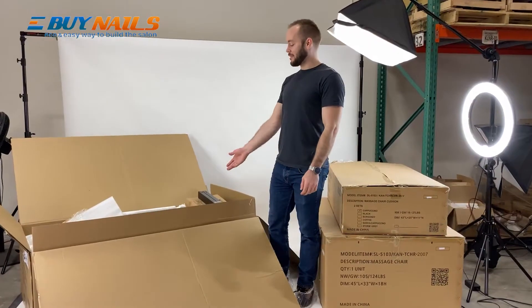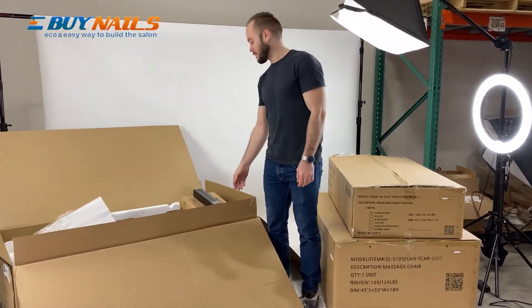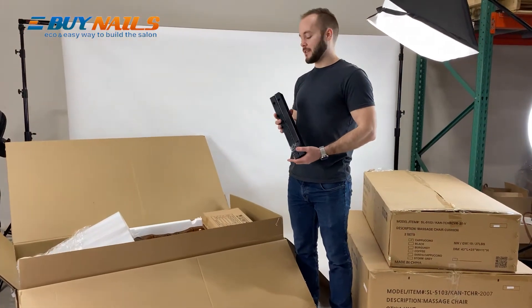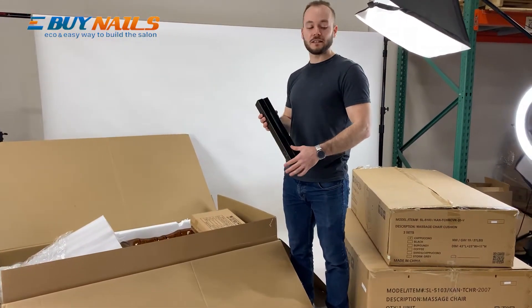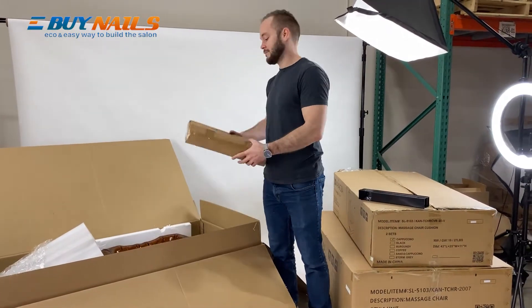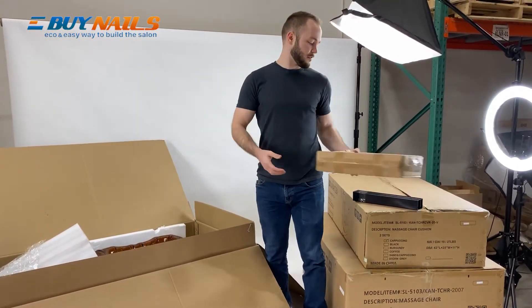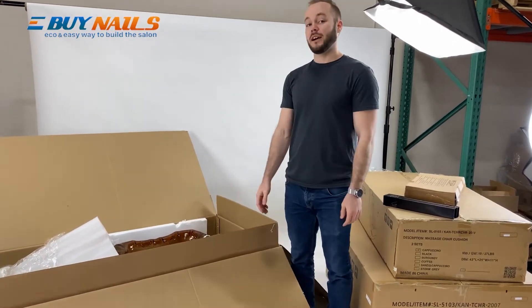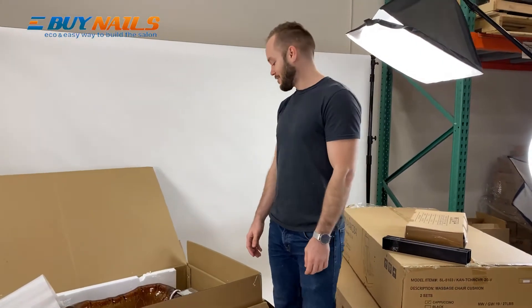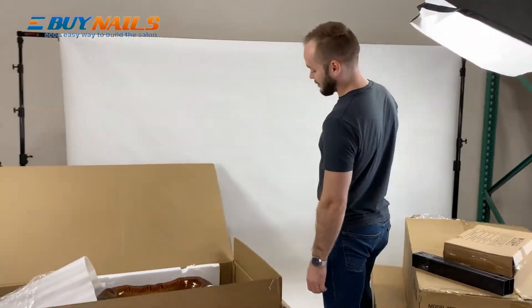Now that we've opened the pedicure base, we have three important parts. The first one is the bar risers. Not all spas have this, but if you do have it, it's very important you need to install it. We'll set that aside for now, and then we have the footrest inside of this box, which we'll open later. Then we have the base itself. We highly recommend you bring a friend to lift this out, because it is quite heavy.